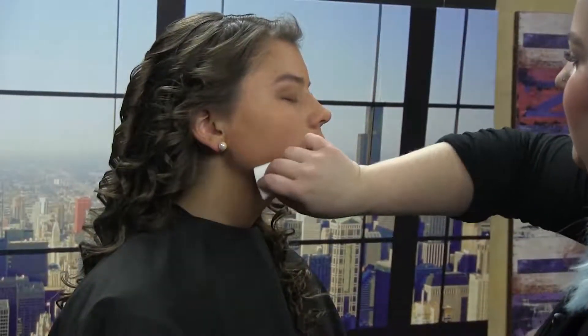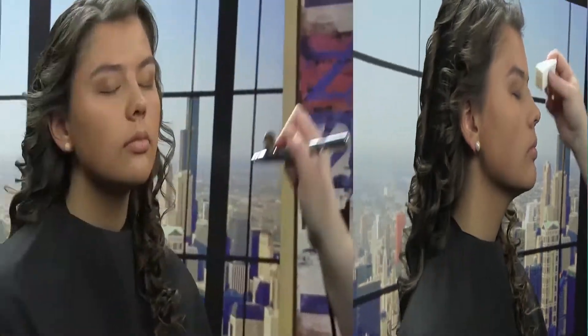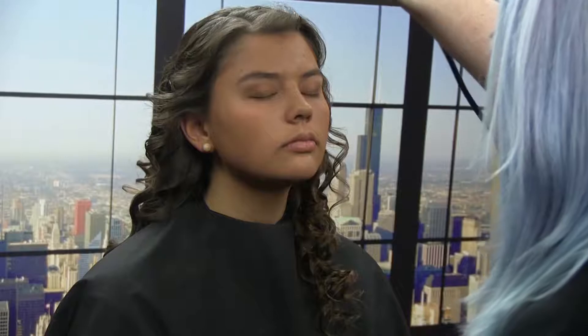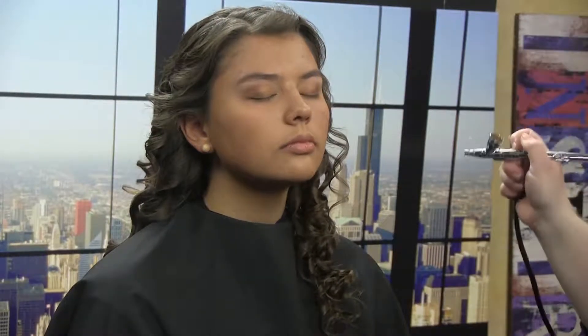I'm just going to pat the airbrush — it's a little bit wet — just to set it a bit. Airbrush gives a nice even complexion while not being very heavy on the face. Now I'm going to continue her eyes a little bit with a brown liner.